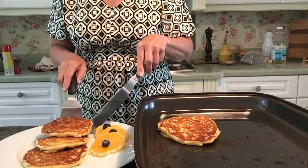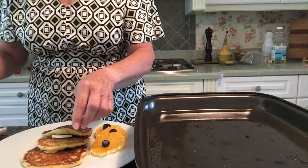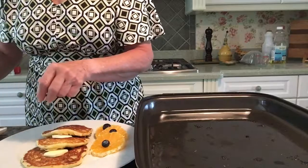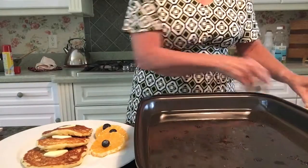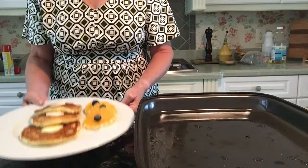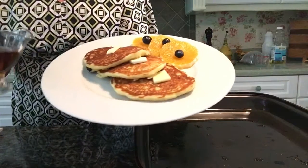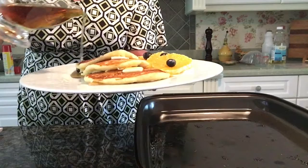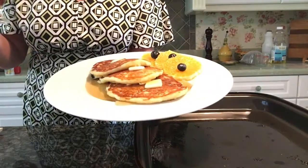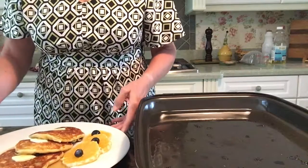I like to serve these pancakes with some nice fresh orange slices and additional fresh blueberries. Place a pat of butter on top of each pancake, and have some beautiful New York State maple syrup to pour over the top. Lovely — you are ready for breakfast. Enjoy everyone, happy Sunday, see you again soon!